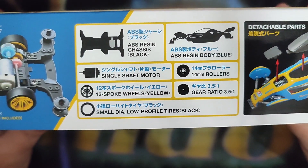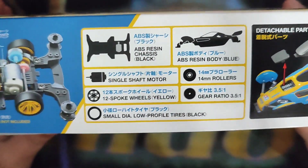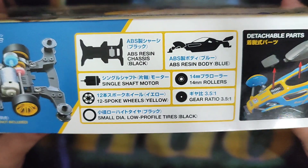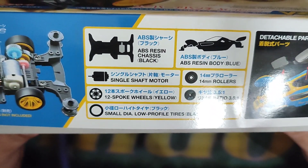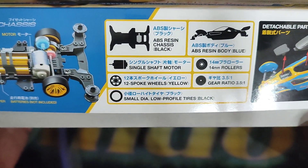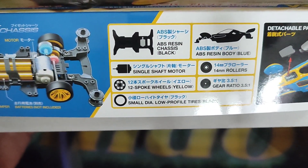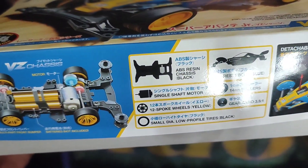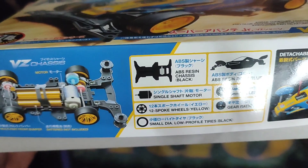The 12-spoke was released only for the VC chassis as of now. With other chassis, nothing — it hasn't had the 12-spoke yet. You can only find the 12-spoke on the VC chassis variants. Also, you're getting the 3.5 gear ratio.